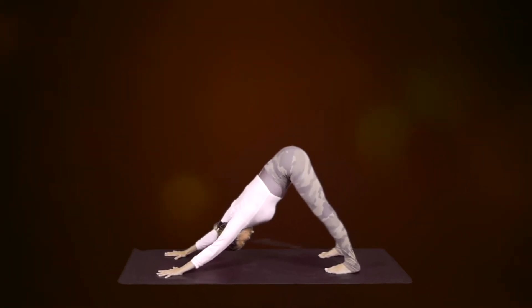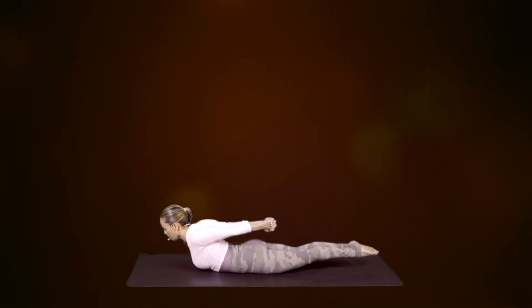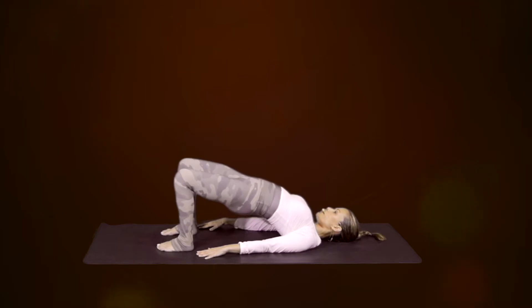Exhale, strengthen the legs, inhale, exhale, and allow the sternum to get closer to your chin.